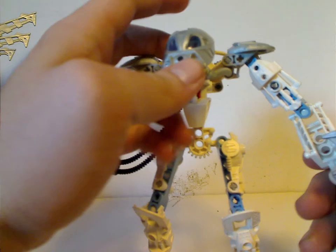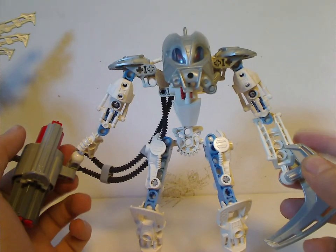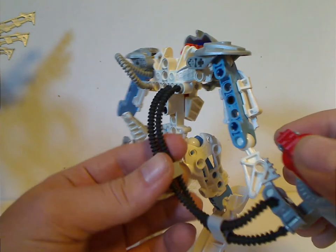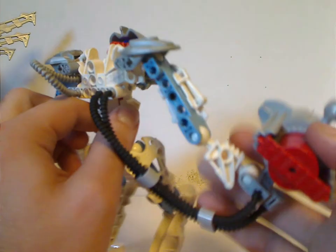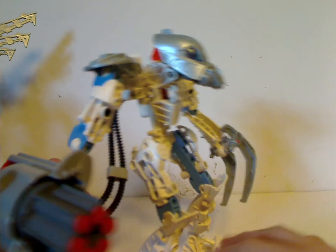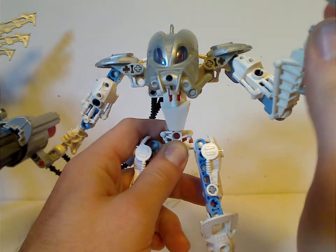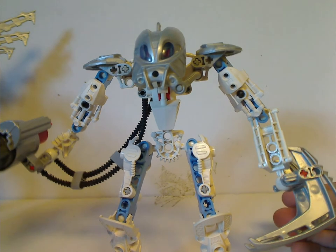He has the Mask of Reanimation, which is similar to Hewkii's — all silver with a visor. The forearms are uneven, just about like Barraki Mantax, and all the Barraki of course. The unique thing with Matoro's build is it has two black tubes that lead to the hand with the Cordak Blaster. My good guess is they probably help strengthen the arm a little more. Of course, the important thing with Matoro in the story is when he was teleported to Karda Nui, put the Mask of Life on, and then made the great sacrifice for the Great Spirit Mata Nui.